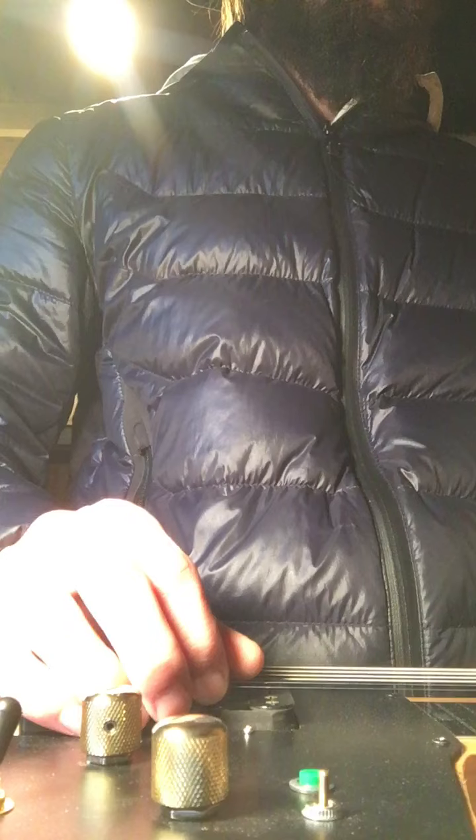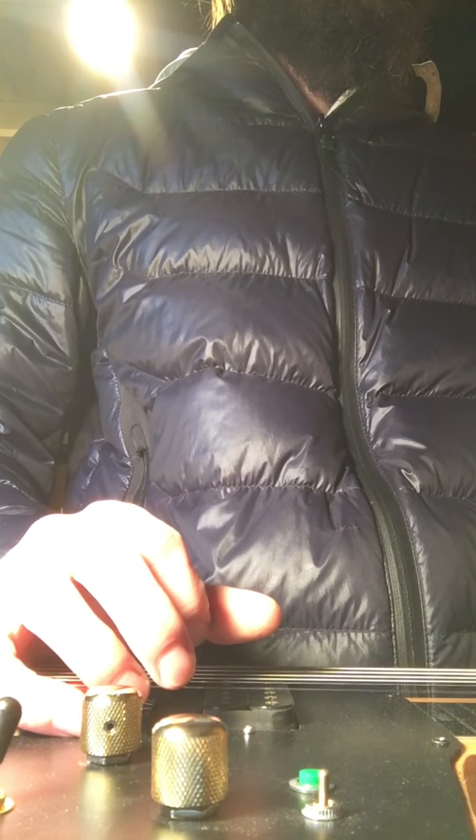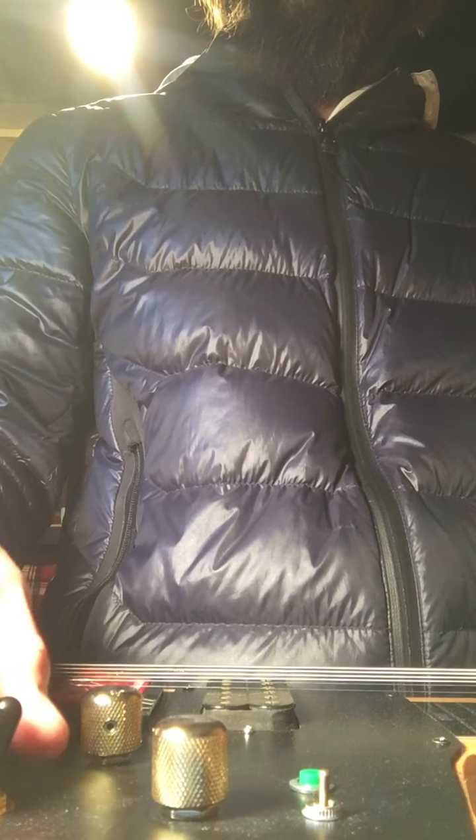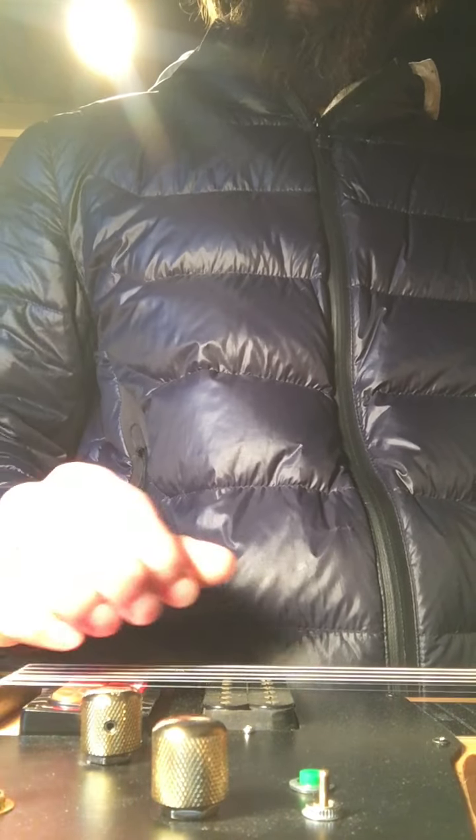Here's the neck pickup. Now here's both pickups.